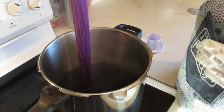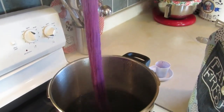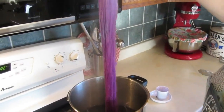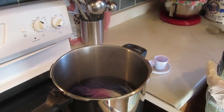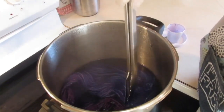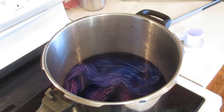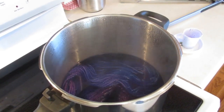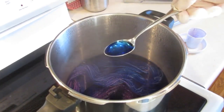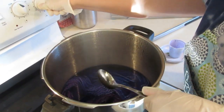Now I can kind of see the blue breaking in there. I'll fully put all of the wool in the dye bath, and you can see that top part is blue. There's a lot of blue left in the dye bath so I'm just going to let this simmer and soak up all that color.